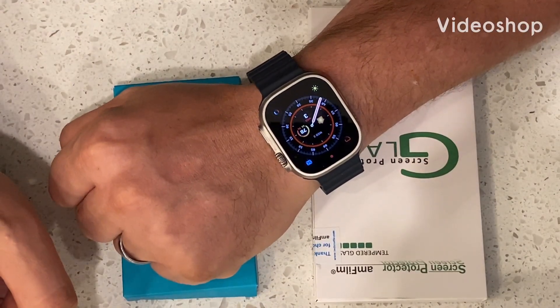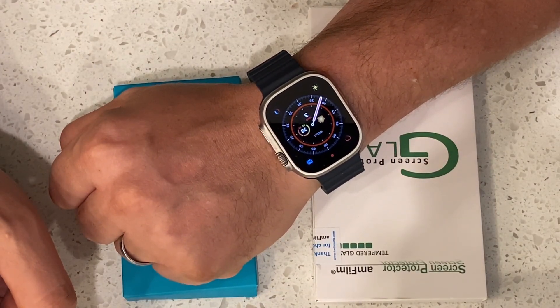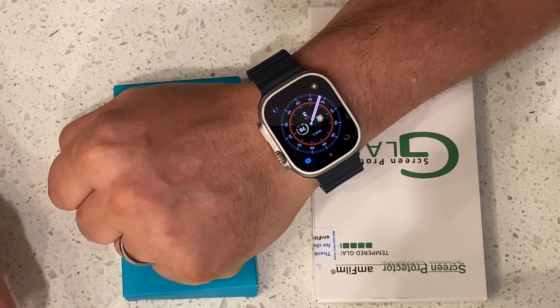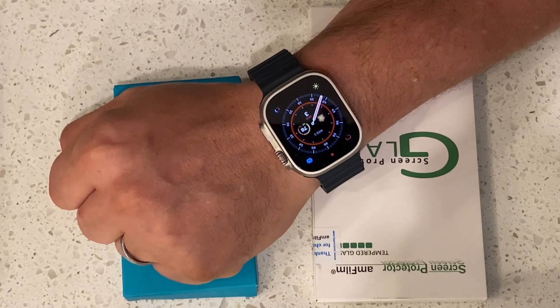Well, hello, Daddy's Workshop. It's been a really long time since we've had a chance to do a one-on-one like this, so I figured I would open up with a new toy I got.